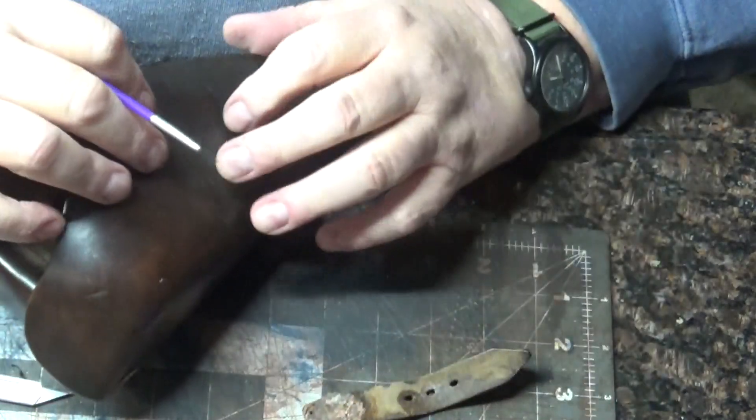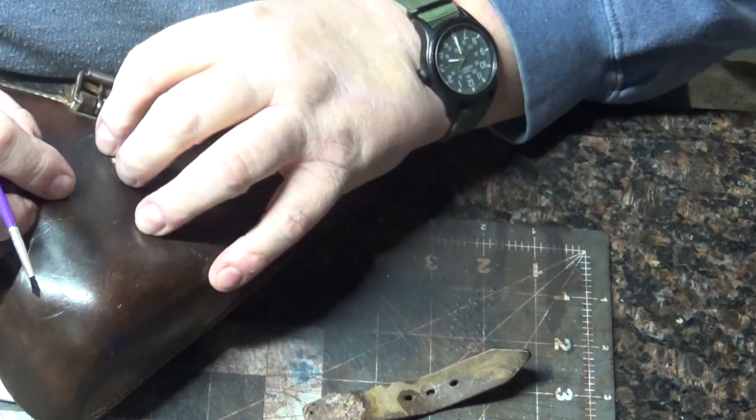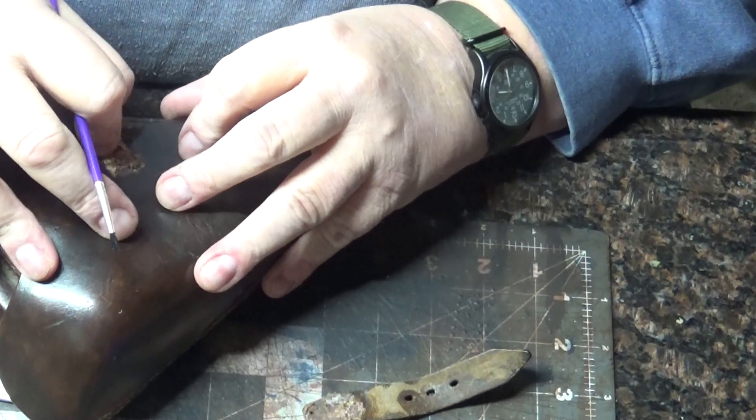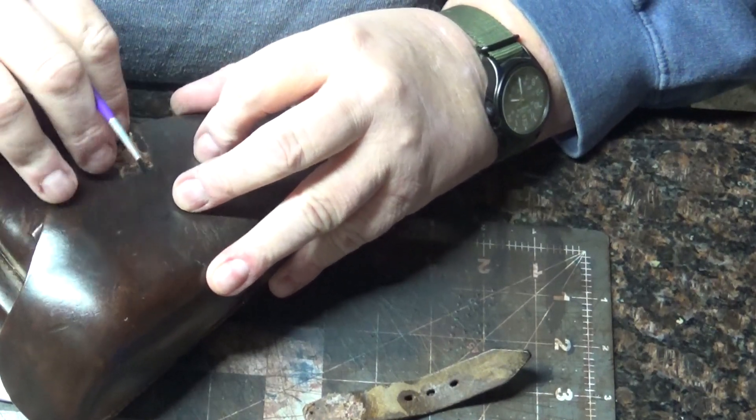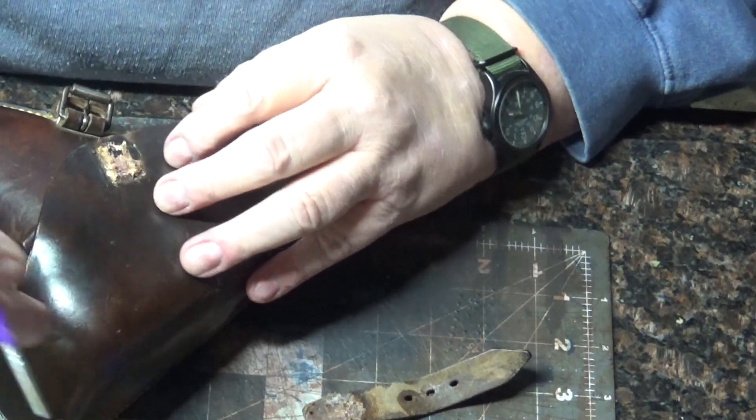There we go. Now all I need to do is clean up the glue, which hopefully is just going to kind of roll off. So far, so good.